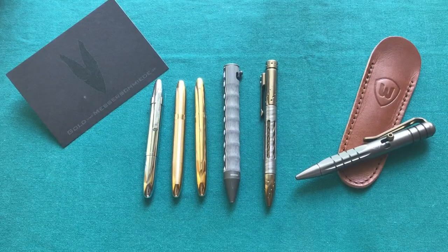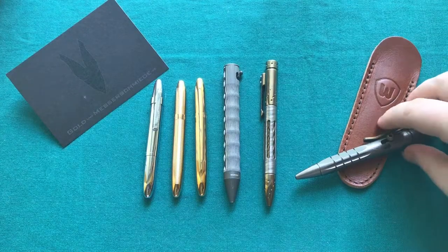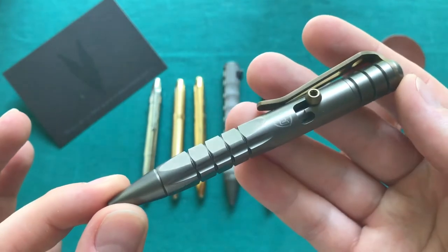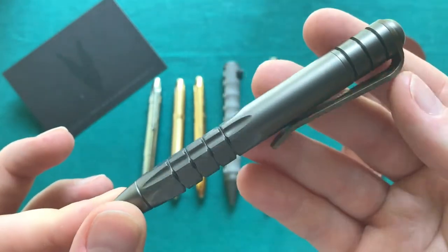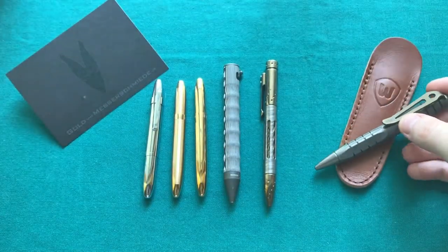Hi, this is Seri from Switzerland and today we're going to talk about pens, more specifically about EDC or tactical pens and about this pen here in particular, because this is a pen that really impressed me and that I think needs a little bit more recognition in the EDC gear community. But let's take a look at the pens that I had so far.